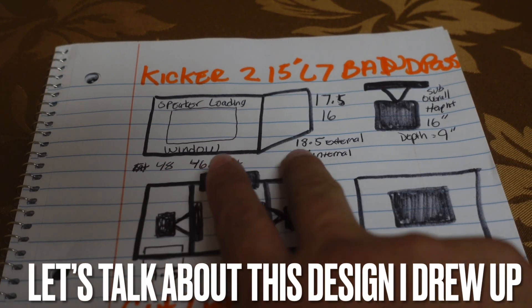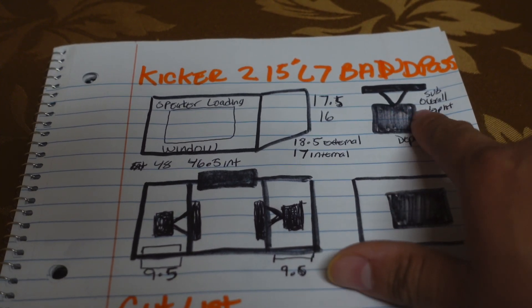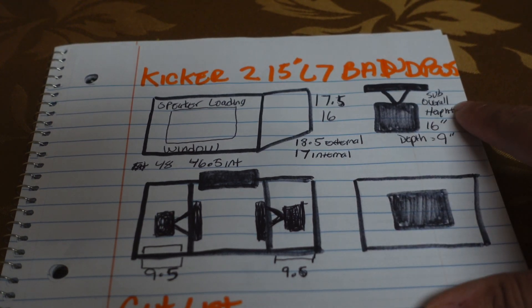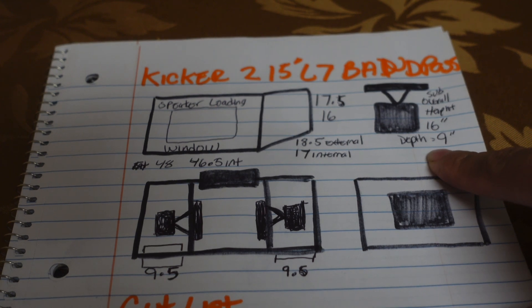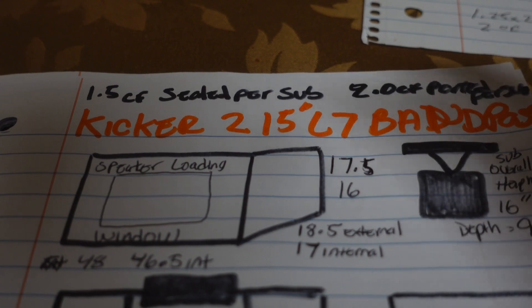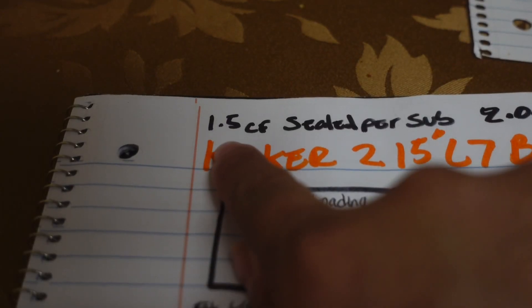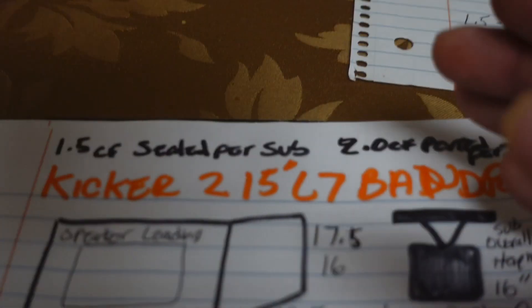This is the overall external and internal dimensions of the box, and the physical description of the sub itself. It is a 15-inch sub, so the overall sub height and width is 16 inches — that gives you plenty of area to play with. The depth will be 9 inches. The overall volume we need in the bandpass is basically seven to seven-and-a-half cubic feet — that's ideal for two 15s. Each sub needs at least 1.5 cubic feet on the sealed section, and we need two cubes for the ported section per sub.